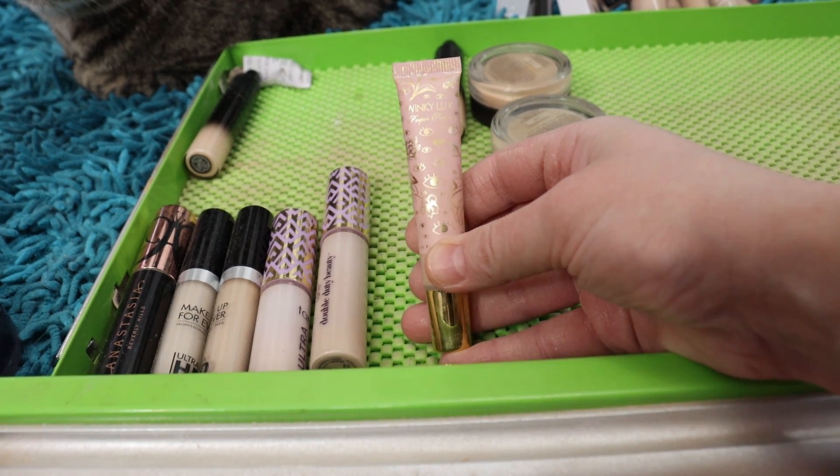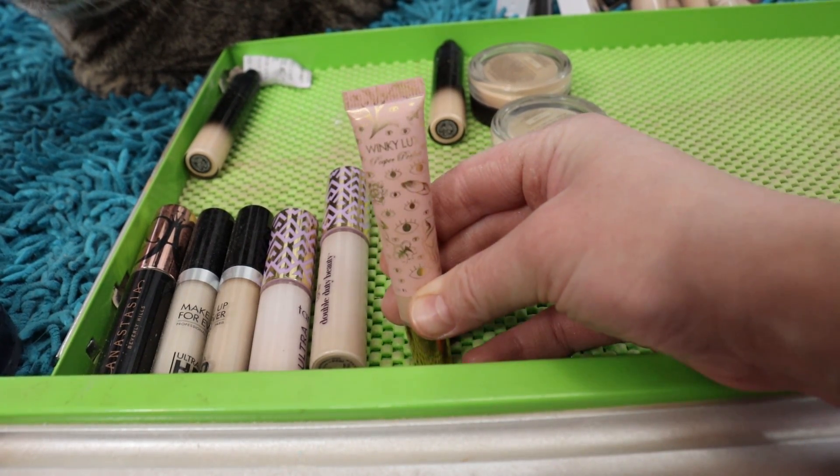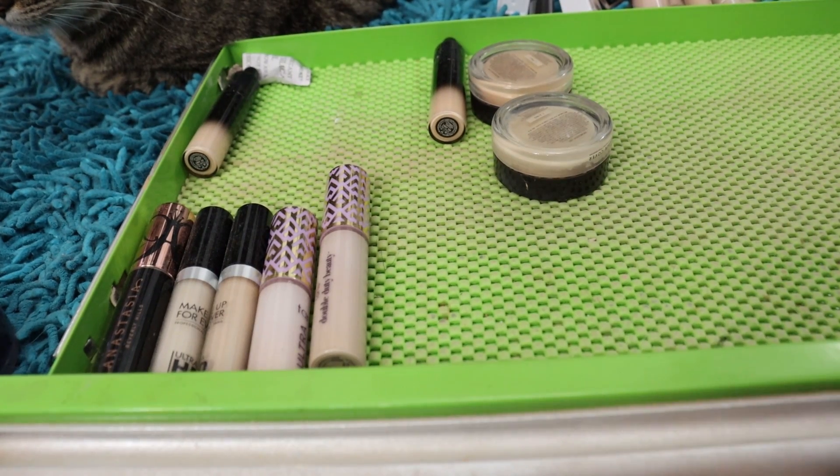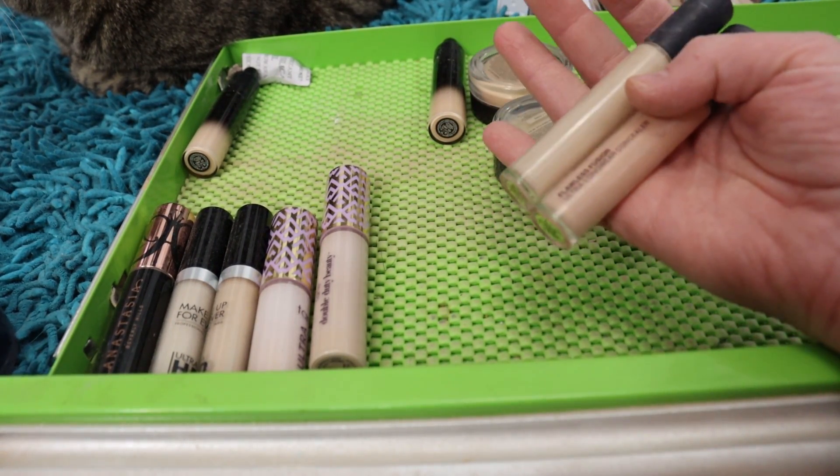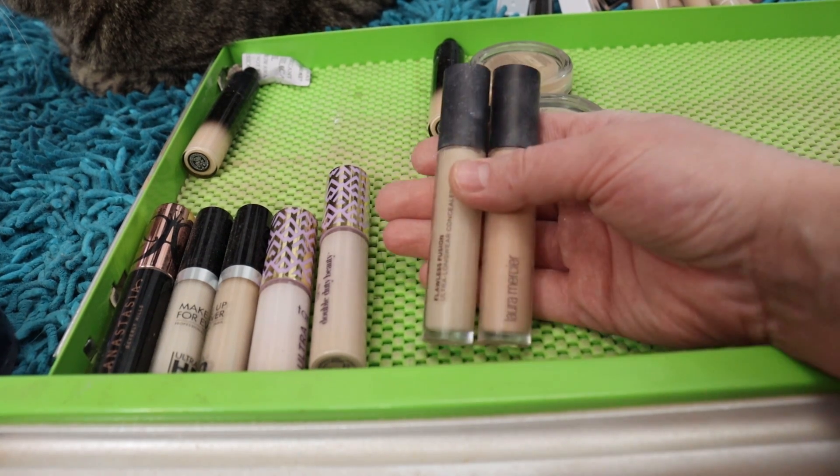The Winky Lux Full Coverage Under Eye Concealer in Fair — great pink tone, light buildable coverage, looks super pretty underneath the eyes. Going to hang on to that one.